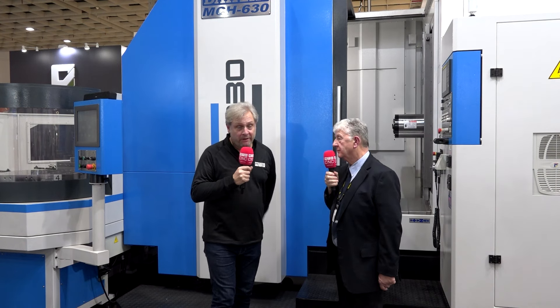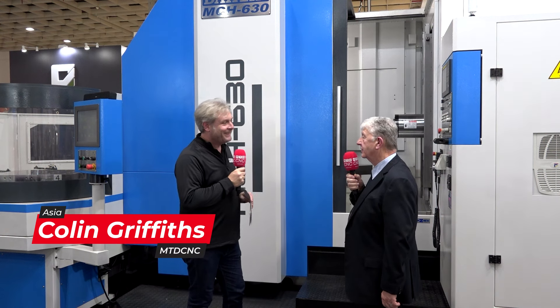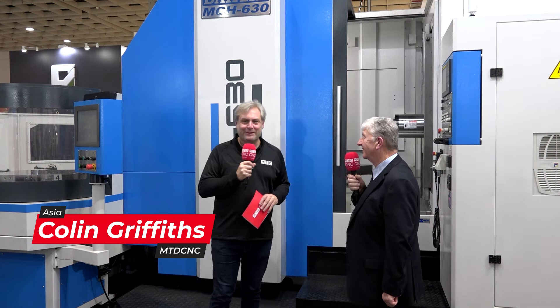We're at TIMTOS 2023, at the Dali stand, who are supplied by yourselves in the UK — Ward Hi-Tech. There you go, you read my mind, answered that question straight away.